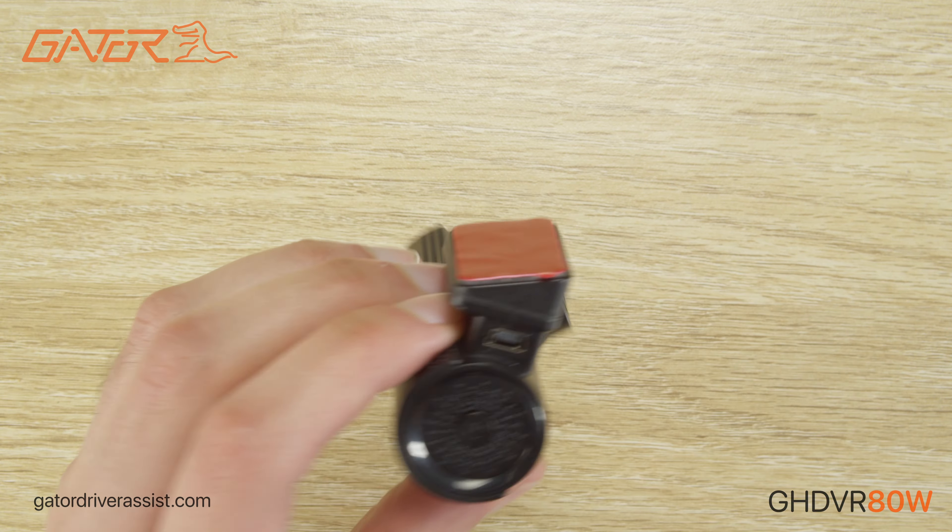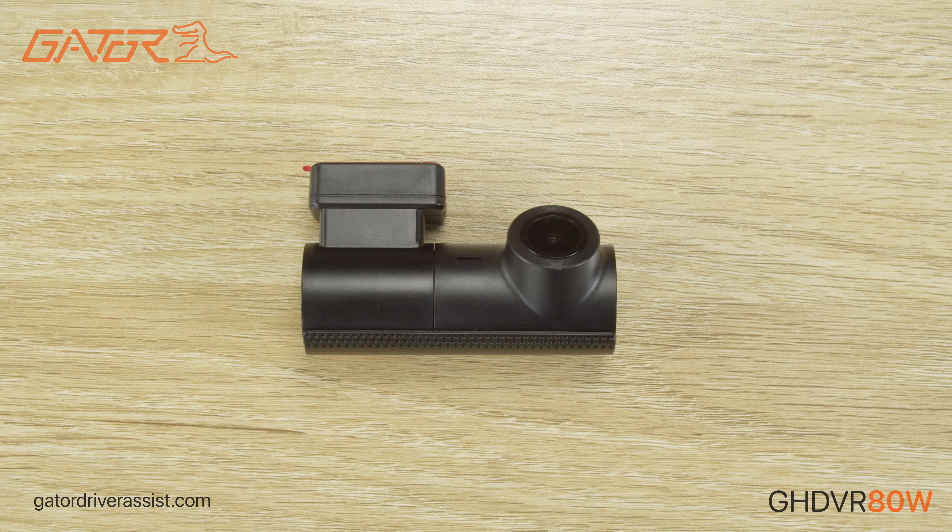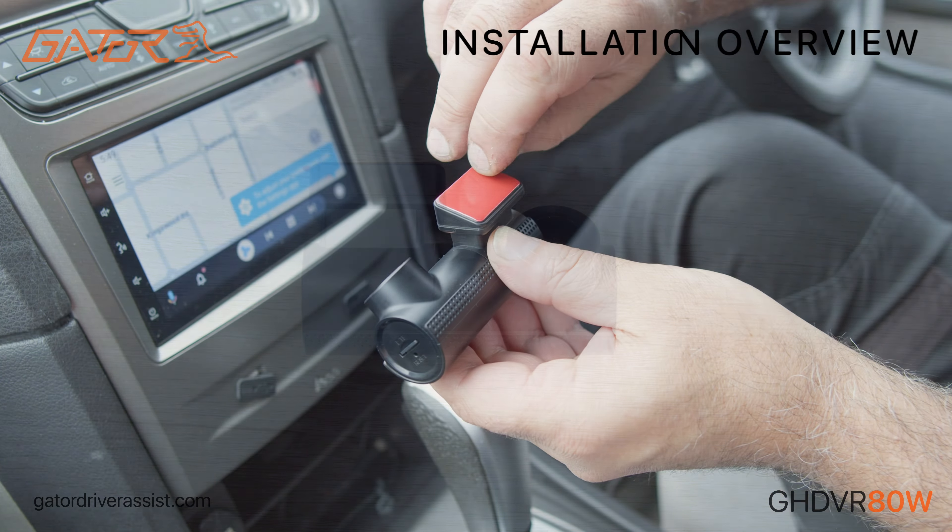Installing the Gator GHDVR 80W consists of two parts: the installation in your vehicle and the setup using your smartphone.